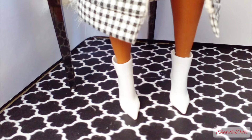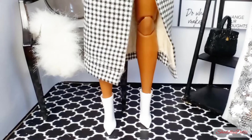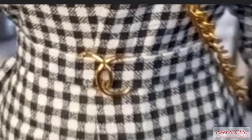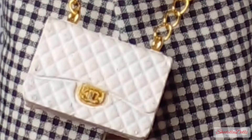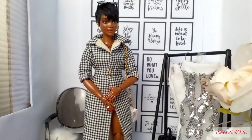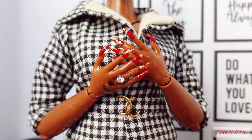She rocks the Barbie Fashionista 150 white boots, a beautiful trench coat dress that I made myself, with a matching belt featuring a gold buckle design using jump rings. Her handbag is a crossbody white Chanel-inspired bag — if you haven't seen how to make these bags, there will be a clickable link. Her finished nails feature a nail gold foil, a pair of sunglasses, and she rocks gold hoops.